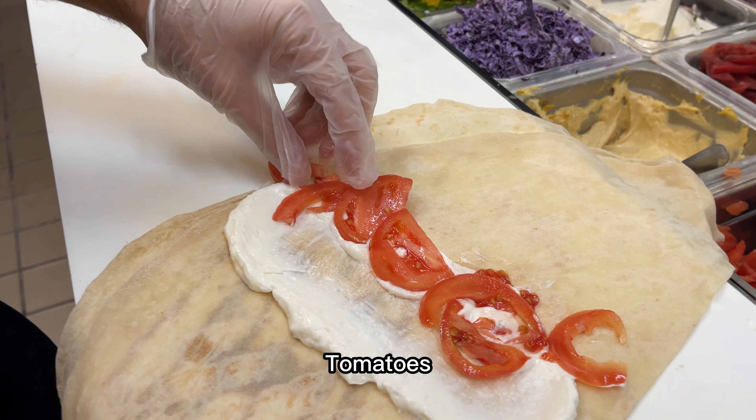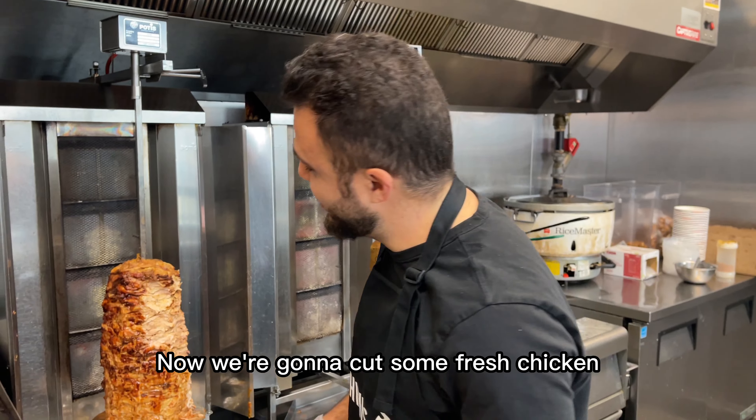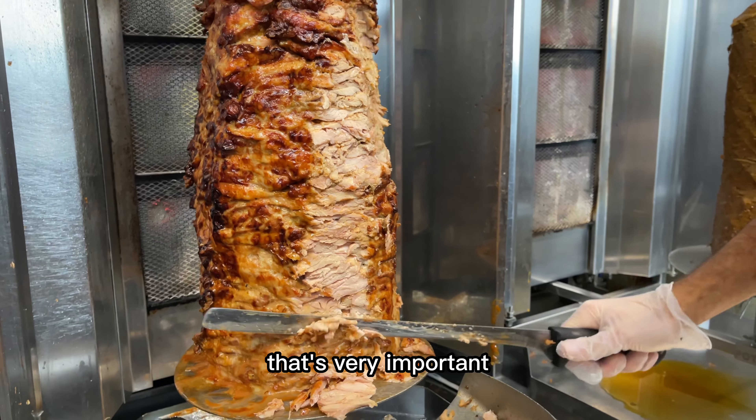We're going to add some garlic, tomatoes, pickles, and a little bit of parsley. Now we're going to cut some fresh chicken. You want to cut the chicken super thin — that's very important.